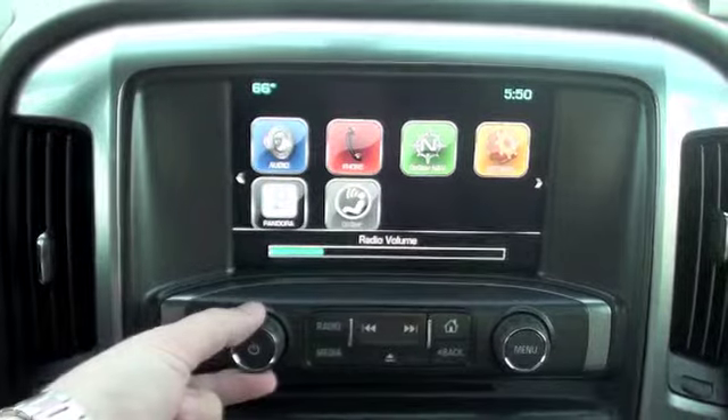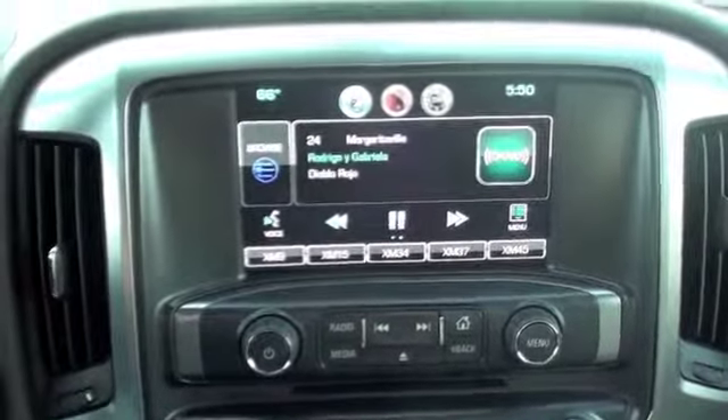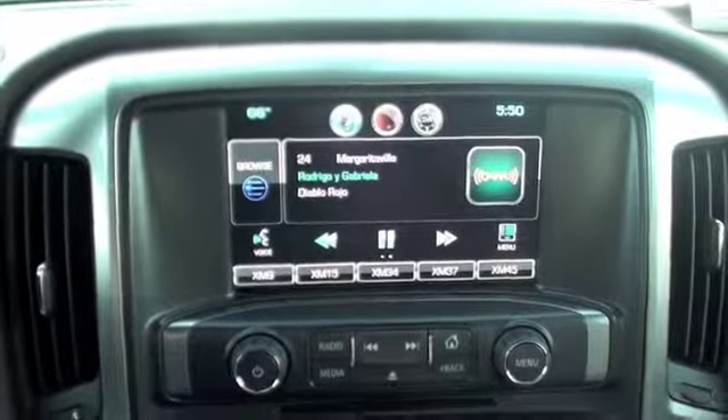So there you can turn the radio back up, all your selections are ready to go. It's just that simple, guys. Thanks for watching and have a great day.